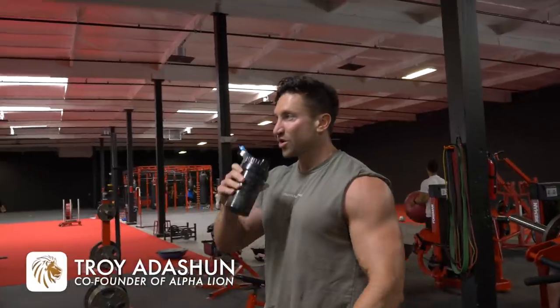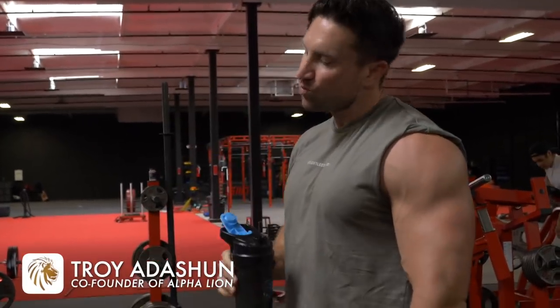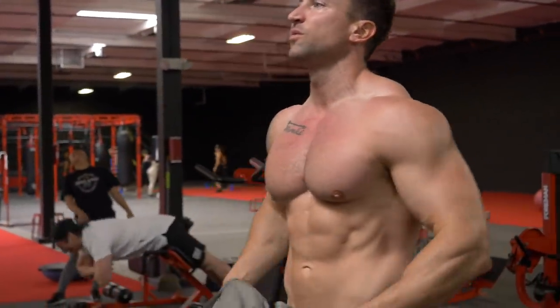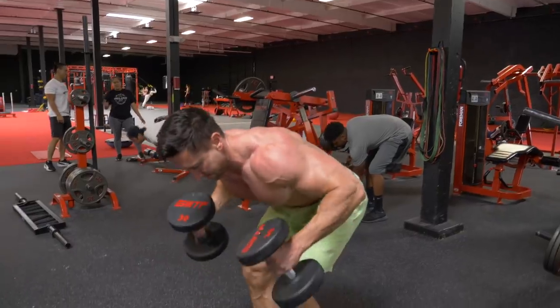This tricep workout only took me about 20 to 25 minutes. But holy sh**, there are moves in here that are going to help you guys really build mass and it's going to make you really sore. I was sore for about 48 hours after this workout.